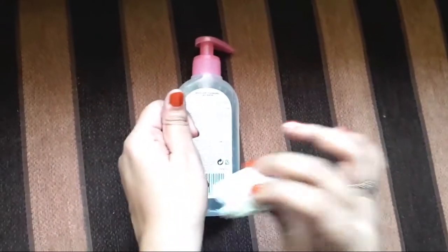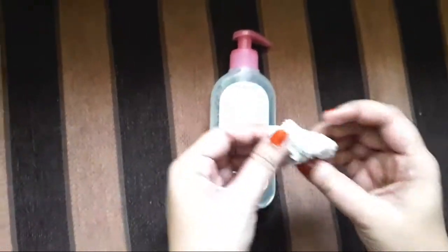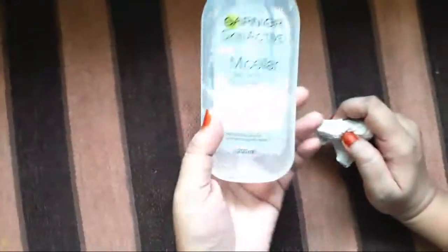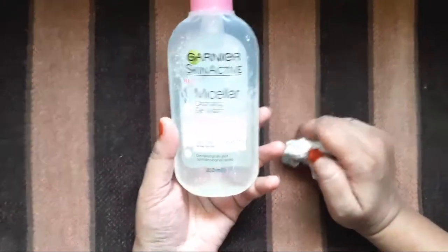You can see the dark jet black color coming off. My skin is now very bright and clean. Everything — dust, dirt — is also cleaned. I hope you like my video about this Garnier Skin Active Micellar Water. I have made a blog post; if you haven't read it, you can go to my Instagram.